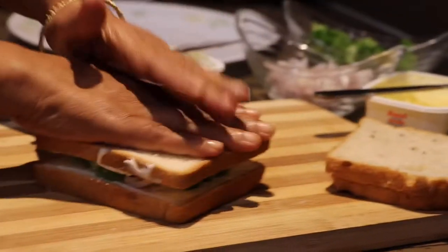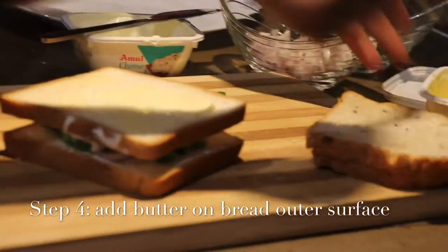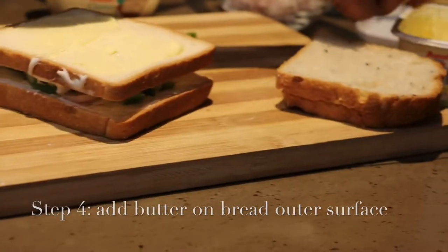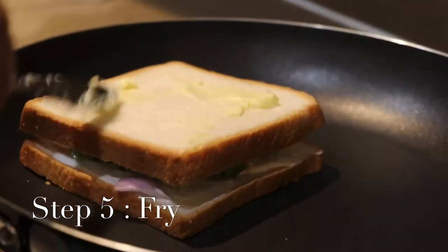This is raw capsicum and onion, chopped. This is the way I cover it — one slice on top of the other. I will put a little butter and fry it up, that's all. Both slices are going to stick to each other once heated, because of the melted cheese.